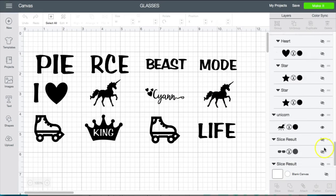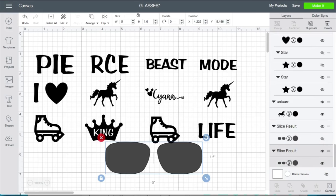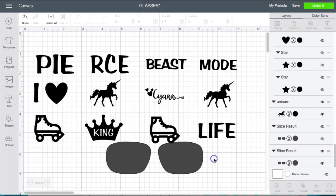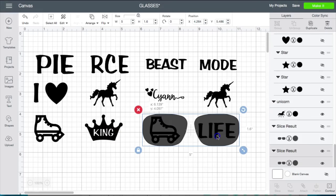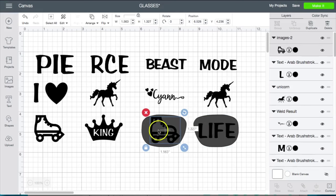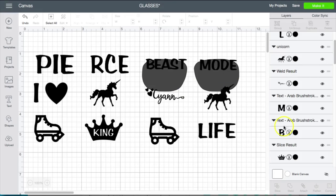What I did was I downloaded a pair of glasses template from Google and I measured the glasses that I purchased from Amazon — from lens to lens and then from top to bottom. That came out to five inches by 1.6 inches. After I did that, I went through and put my images together the way that I wanted and then measured to make sure I was within that space — basically how I got it like this.